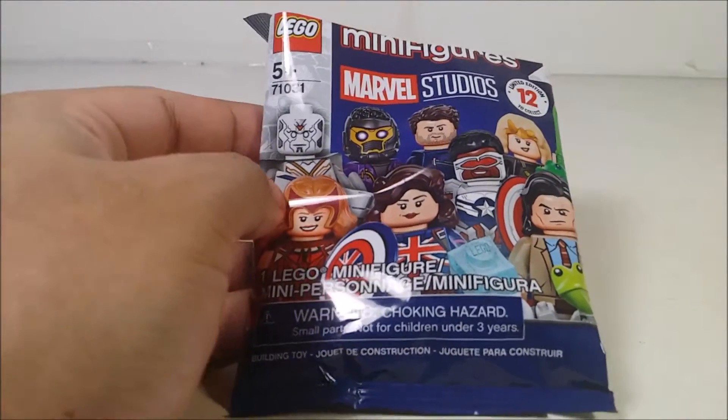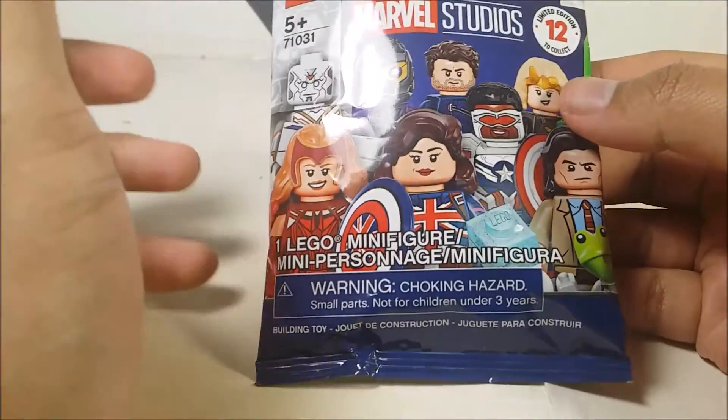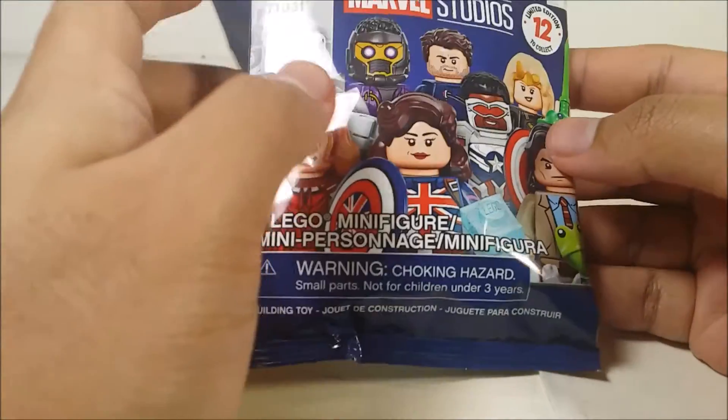So here's the package, what it looks like. I already did some reviews on this. I'm going to open it up and take a look at which character I got. If you guys have already seen it, go ahead and check it out.